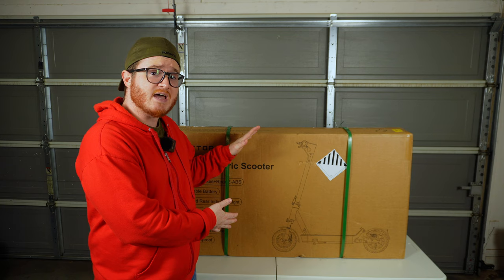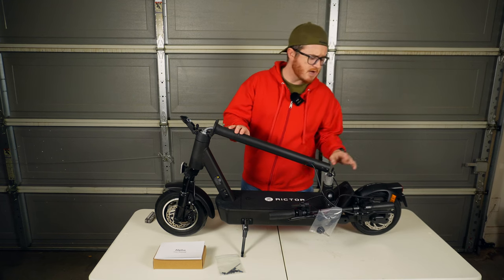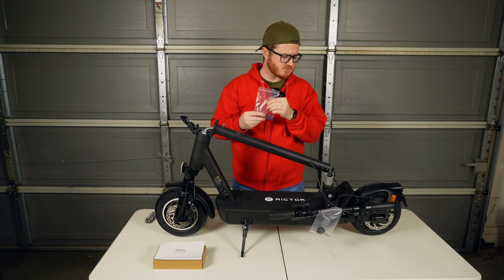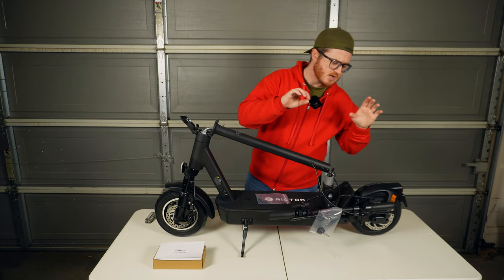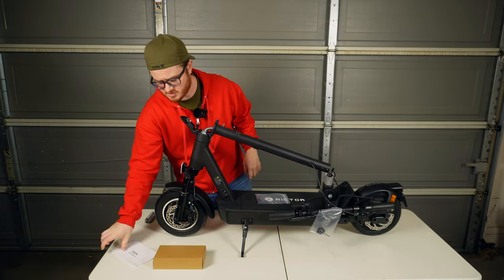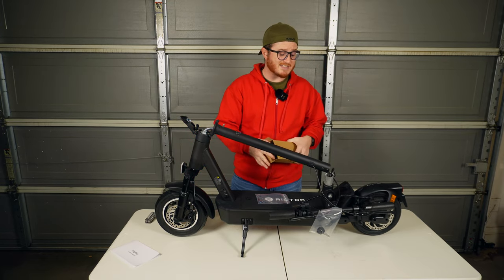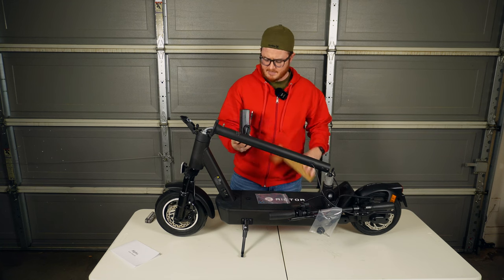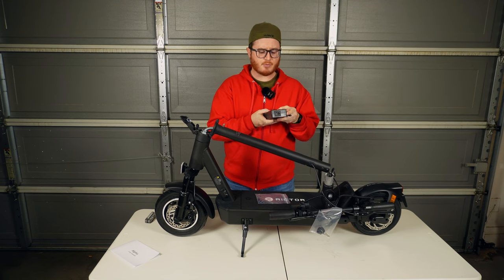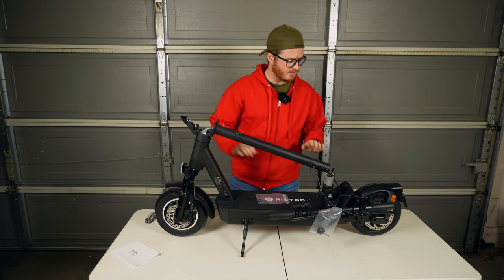We've got the scooter with us today, so let's pop this box open and see what's inside. In the box we've got the S9 scooter — the handlebar will need some assembly. Richter includes the hex bolt as well as the allen key to attach the stem and handlebar assembly together. We've also got our instruction manual and charger. This scooter has a 15.6 amp hour battery, and the included charger is a 3-amp charger, so we're looking at about a five hour charging time.